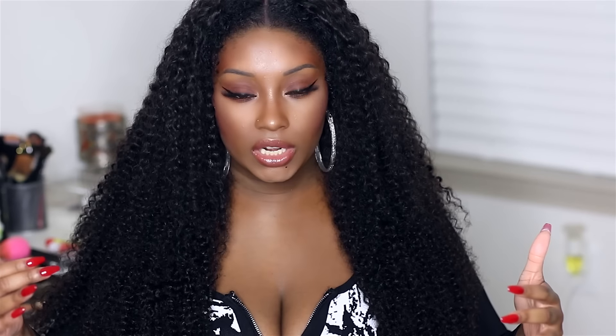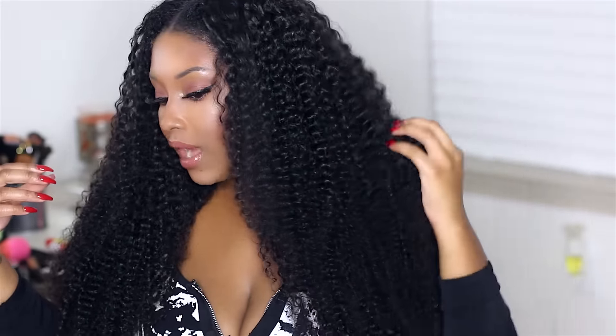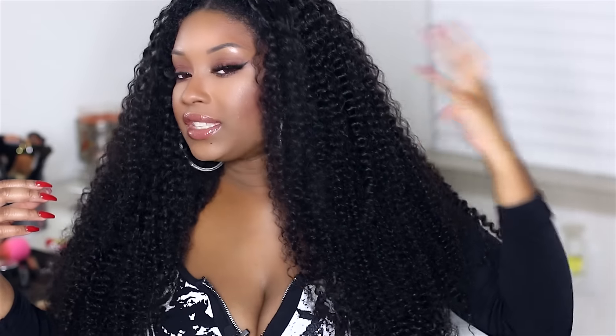Yes, this hair does shed, yes this hair does tangle, but it's absolutely gorgeous and I just love the way that it looks, so I don't mind the shedding and I don't mind the tangling. It frizzes up like my natural hair would frizz up and I just get so many compliments. This hair is super full — if you don't like full hair then you're probably not going to like this one. Even with my ring light, this does not look shiny at all; the luster is low to medium, so it looks very nice and natural.